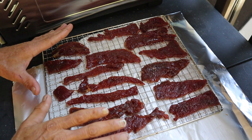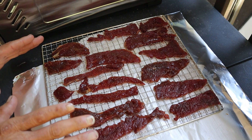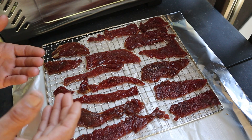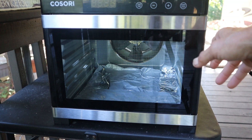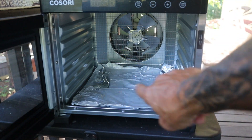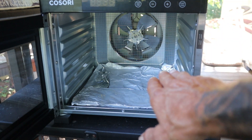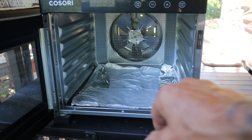We got our first rack ready to go and we're going to set it down and continue with the rest of the batch. That batch rendered about three full racks. We've got our Cosori dehydrator sitting outside — let's go ahead and get these things set into place and start drying. Here's the Cosori dehydrator; we're going to open this up. You can see down at the bottom we've already generously put some aluminum foil down just to help with cleanup if there are any drippings.